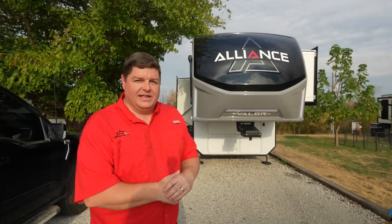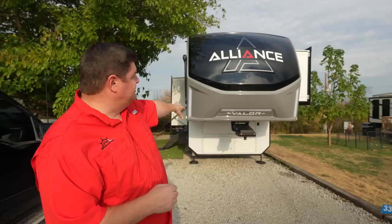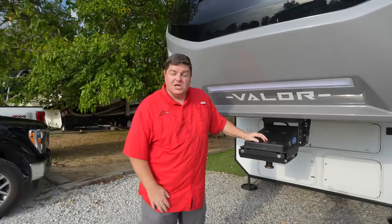Starting off, we're going to do the exterior of the 44V14. As you can tell by looking at it, there is a brand new decal scheme and graphics package from Alliance this year. This applies to all the Valors. I personally like it a whole lot, Lauren likes it too. You can also see the three lights down below instead of the one bar. The thing I really like about that is it's behind that plastic, so it's nice and sealed — sometimes lights on the exteriors heat up in the summer, get a little tacky and weird. That can't happen.